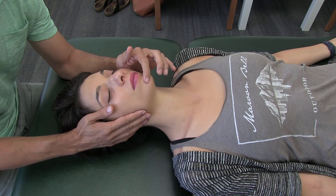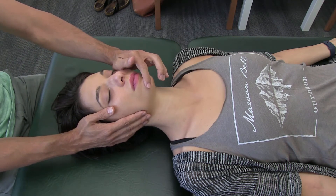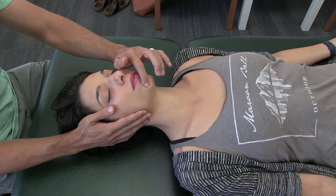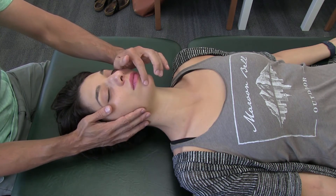From there you can feel as you move your finger back and forth and tug on the nerve where it may be getting caught or stuck. Then hold it and take it to a direction of ease until you feel it relax. Then you can go back and recheck to see how the motion is through the canal.